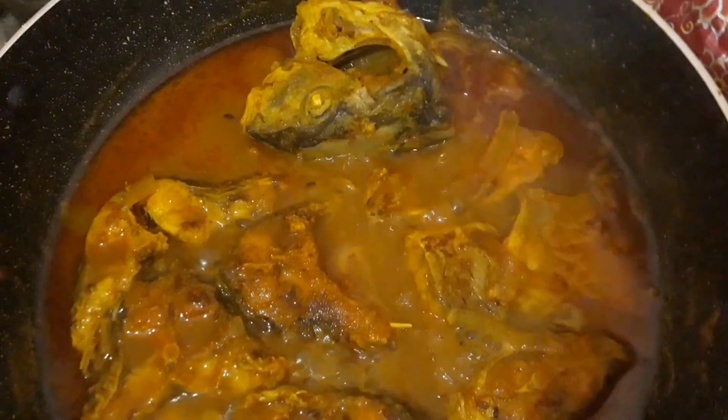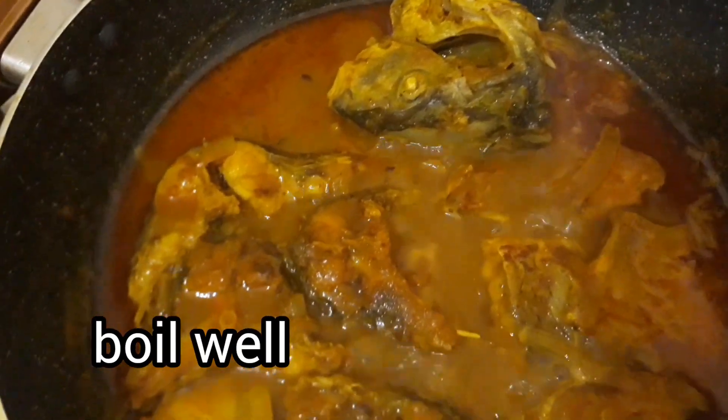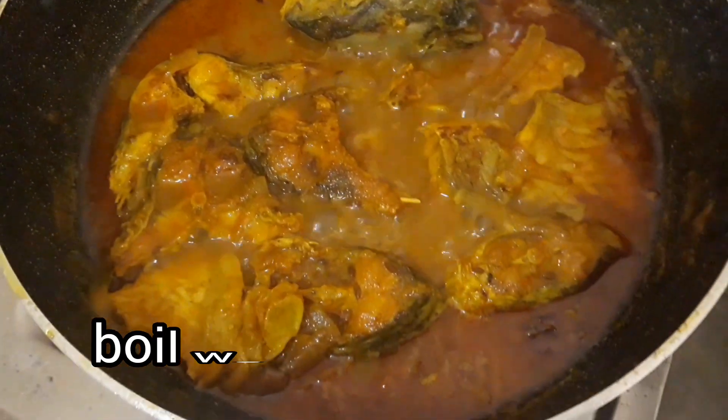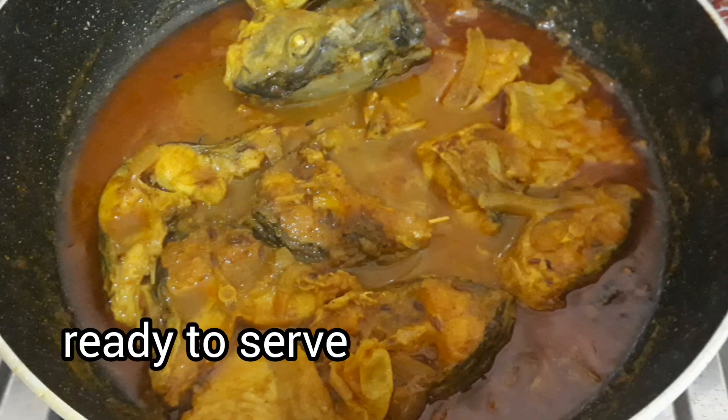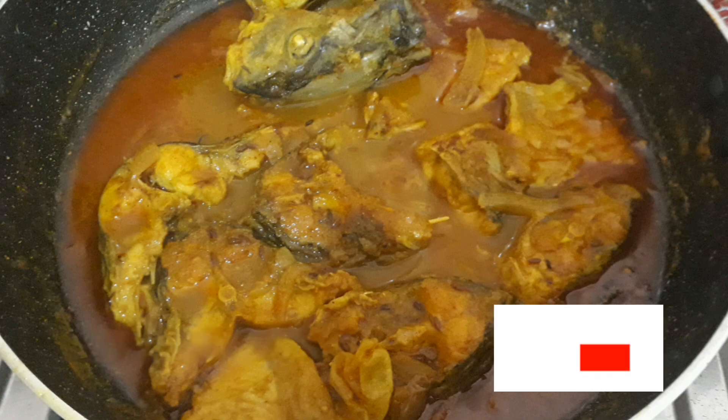We are ready — our food is ready. That's it, today's recipe is American Rui Jhal.